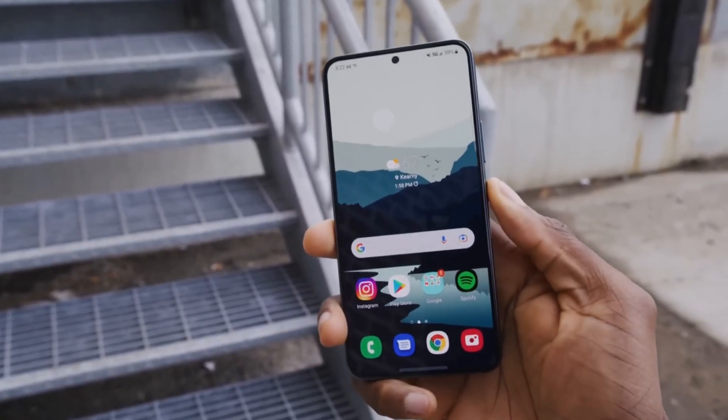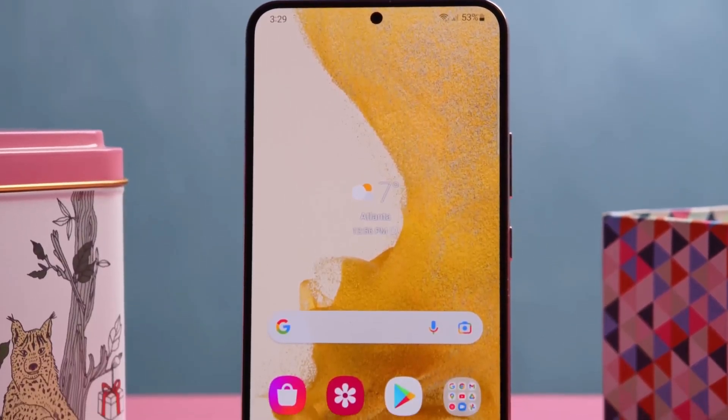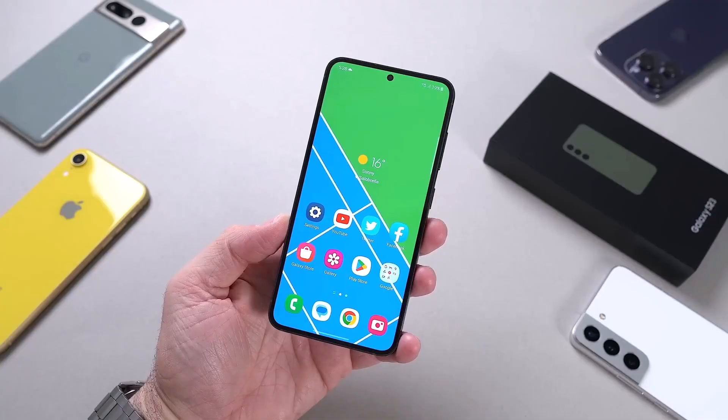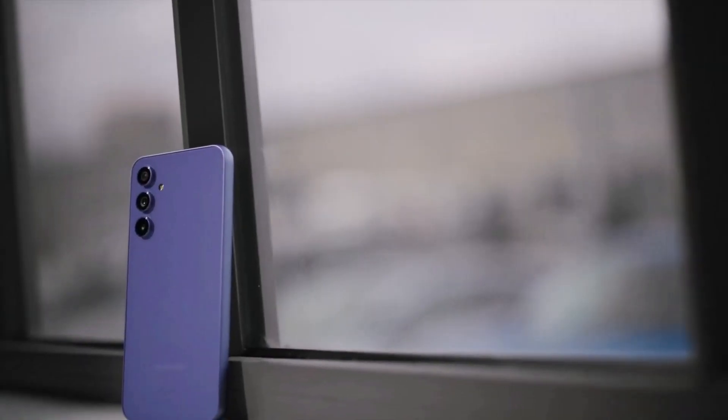For the moment, there are no confirmations regarding the price and availability of the new Samsung Galaxy S23 FE. The smartphone should arrive on the market between the end of summer and the beginning of autumn. A delay, as has already happened for other models of the FE series, could push the launch to the end of the current year.